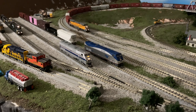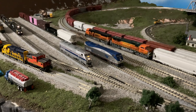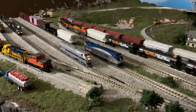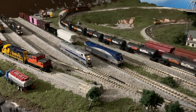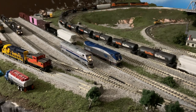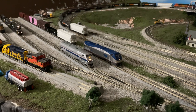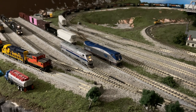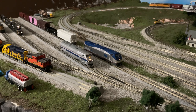CV49 is the next value you need to change. If you haven't downloaded the comprehensive CV guide from TCS, I would suggest doing so — it breaks this down relatively well. You want a value of 8, and what that gives you is Rule 17 dimming on your headlights. So in the stopped position the headlight is dimmed, and with a speed step you will see that it brightens up to full brightness. The same thing we want to do for our tail light — CV50 is going to be set for a value of 24. That gives the rear tail light in the reverse direction Rule 17 dimming, so it will function just like the headlight when function 1 is activated.